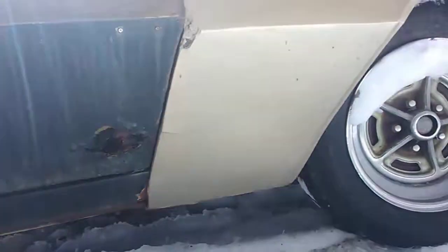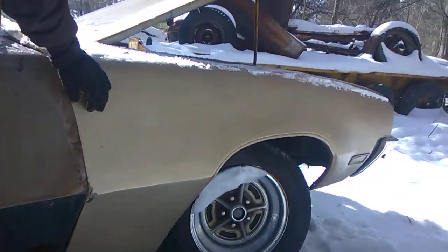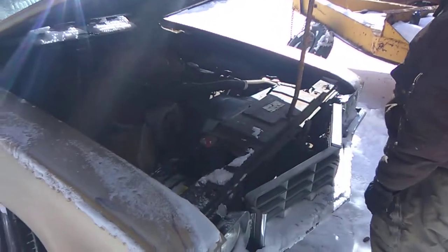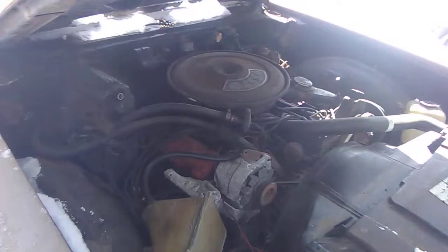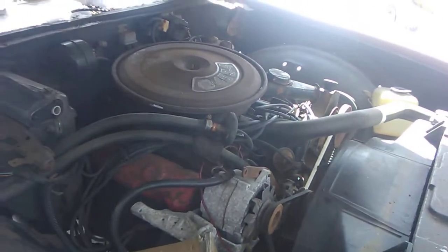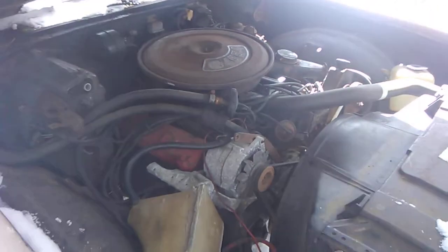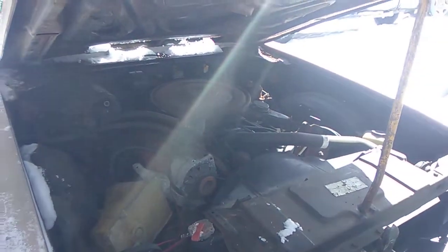These fenders are not bolted on properly — they're just sitting on here. They are bolted, but they're not fitted on there and sitting on there properly. This is actually the 350 that's in the car right now, the original motor. The owner I got it from told me the motor has been rebuilt, and there is a four-barrel intake in the trunk for the car. This motor runs really good and strong. The exhaust was brand new — it's starting to turn already.